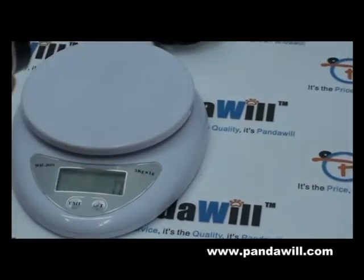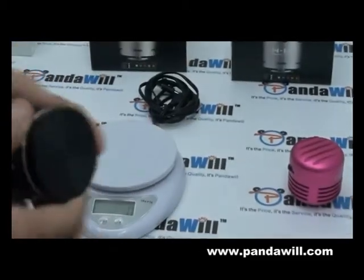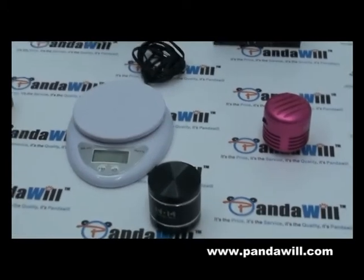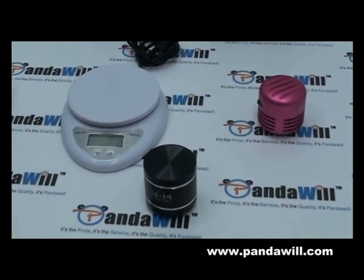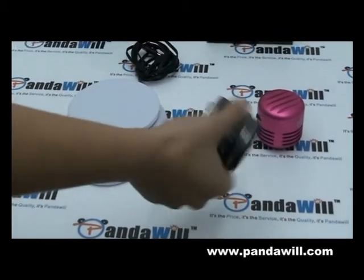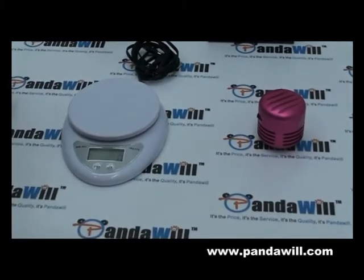So you guys just have an idea that I'm not shipping you an empty thing — it's actually heavy and it feels great. The good trick about it is it has the technology of the resonant. So any place, the different surface you place your mini speaker on is gonna give a different sound.